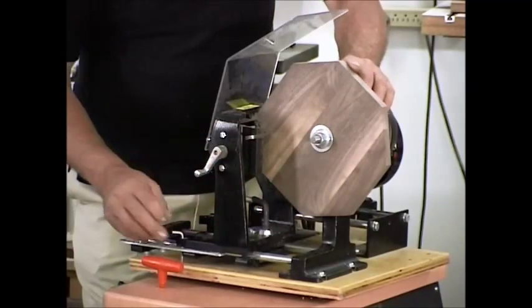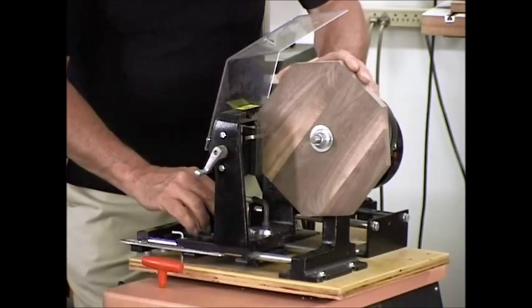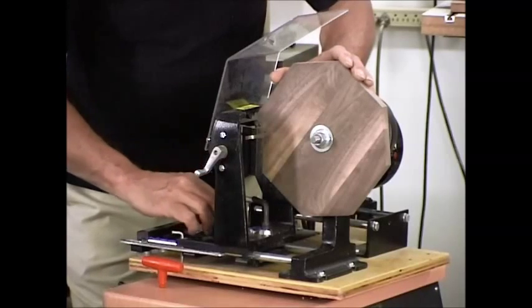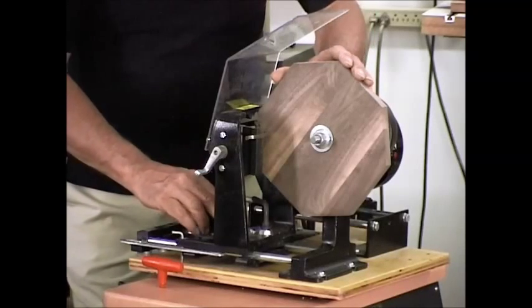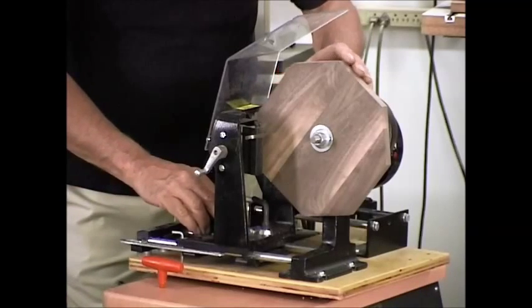In this particular case, what I normally do — because I have a router table set up — I find it much simpler to cut the rabbet on the router. It just seems to go a little bit faster. But it's very simply a case of getting in there and nibbling away.